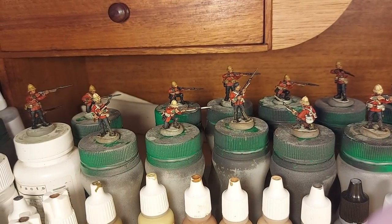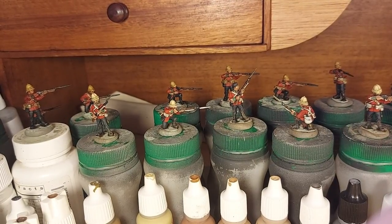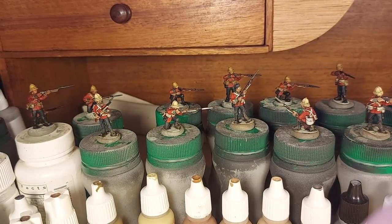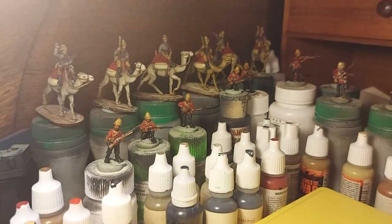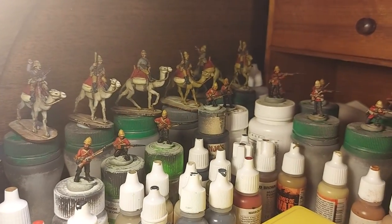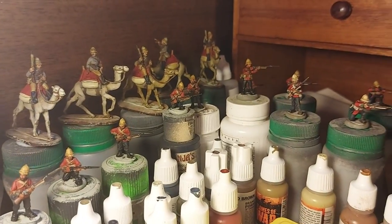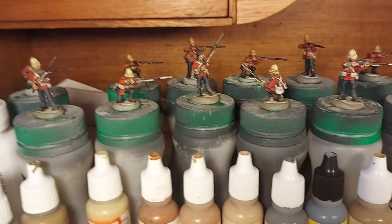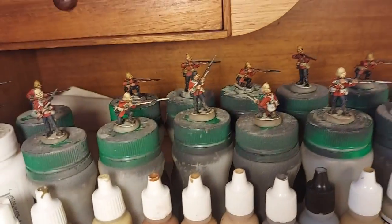He's opted to do his own basing, so you won't see these actually on bases. I've been trying to work on a fairly big-sized batch. You can see I've got some there, and my camel corps guys still aren't finished — the progress is very slow on them, but they're in the background as well. I've blocked in and washed quite a lot of them — I think close to 28 here on the table at the moment.